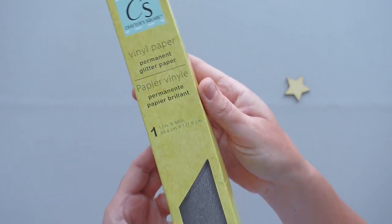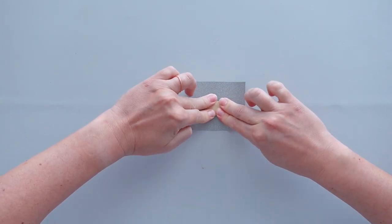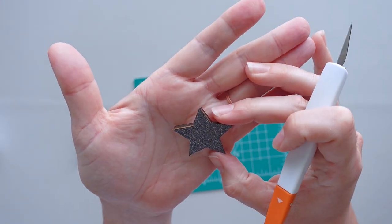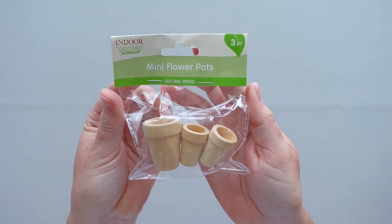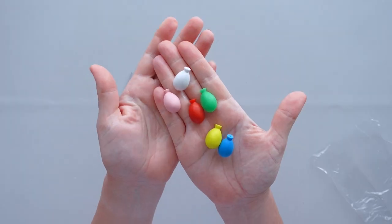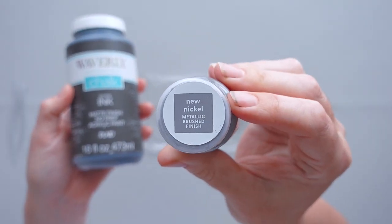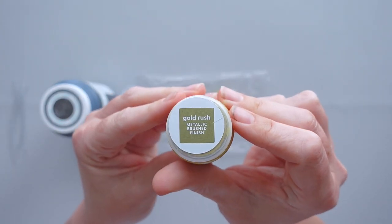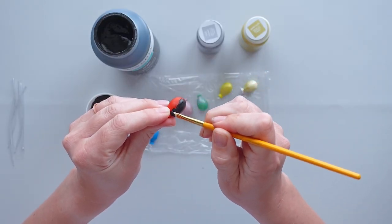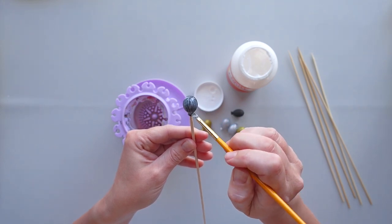I purchased black glitter vinyl from Dollar Tree and cut out a square large enough to fit over the front of the star. I removed the backing from the vinyl, set it sticky side up, placed the star on the vinyl, and trimmed off the excess with a craft knife. I needed something to hold balloons, so I took the largest flower pot out of a set from Dollar Tree, used a baby wipe to apply a coat of antique wax, and set it aside to dry. I purchased a set of mini balloons from Timu. The colors were a little too bright, so I used black, silver, and gold paint to give them a makeover. To keep the paint from scratching off the balloons, I gave them each a coat of glossy Mod Podge, sticking a bamboo skewer in the bottom of each balloon to help when applying the Mod Podge.